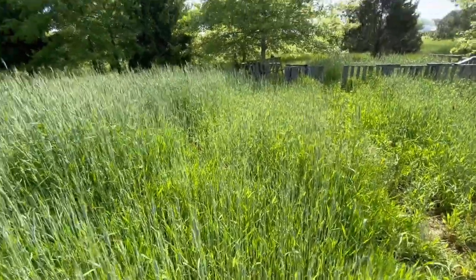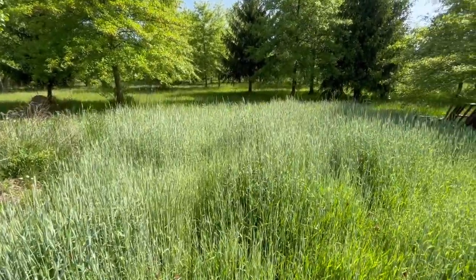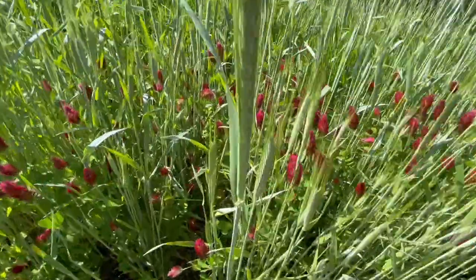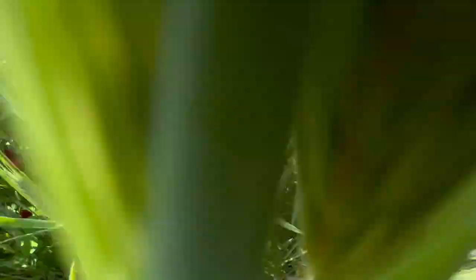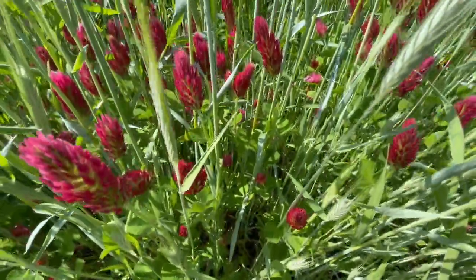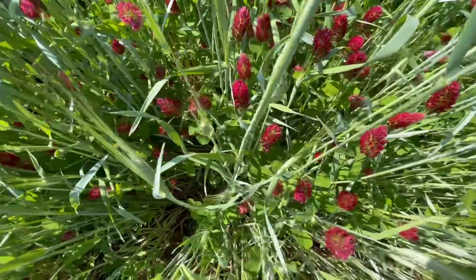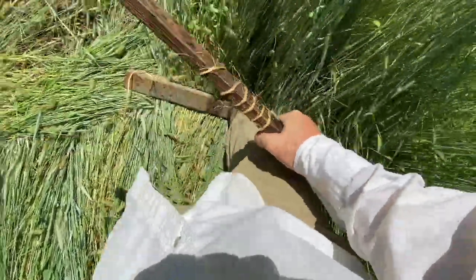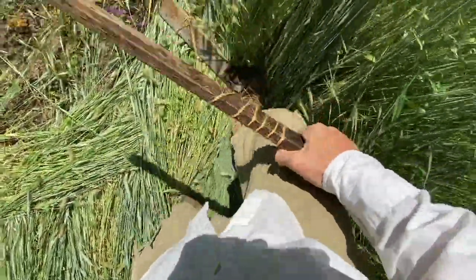It is the first week of May here in northern Indiana, zone 5B/6A, and it is approaching time to terminate these cover crops. You can see that the crimson clover is nice and in bloom, attracting all sorts of beneficial pollinators and pumping nitrogen into the soil, which is vitally important. Then we're going to terminate the cover crop, and there are a number of ways.